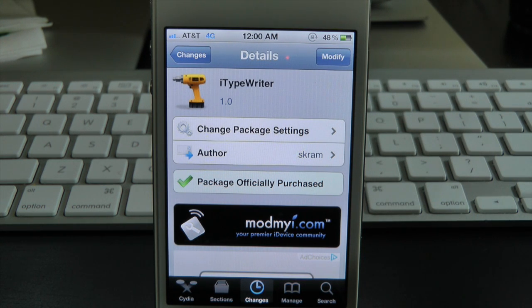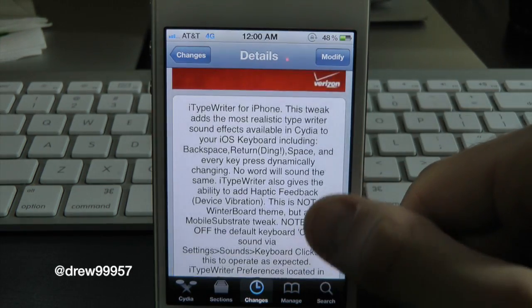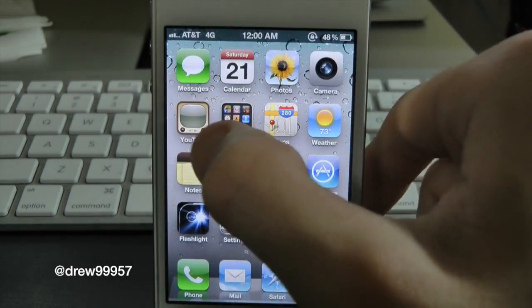What's up everyone, Drew here. We have a Cydia tweak review and this one's on iTypewriter. You can find this one inside the Cydia store for 99 cents. What this tweak will let you do is simply give you the option to get rid of the clicking noise on your iPhone or iPod Touch keyboard and replace it with a typewriter clicking noise.